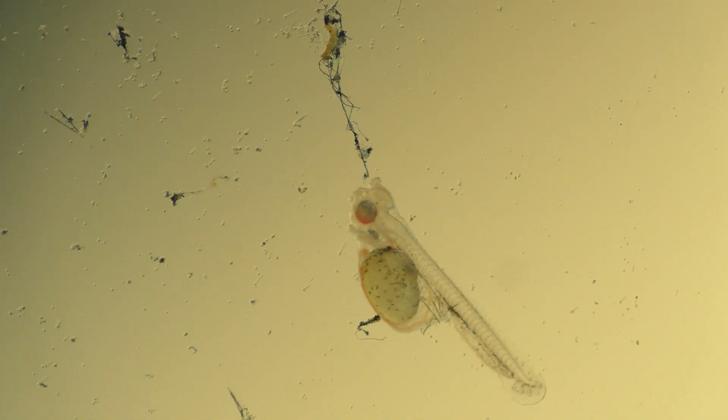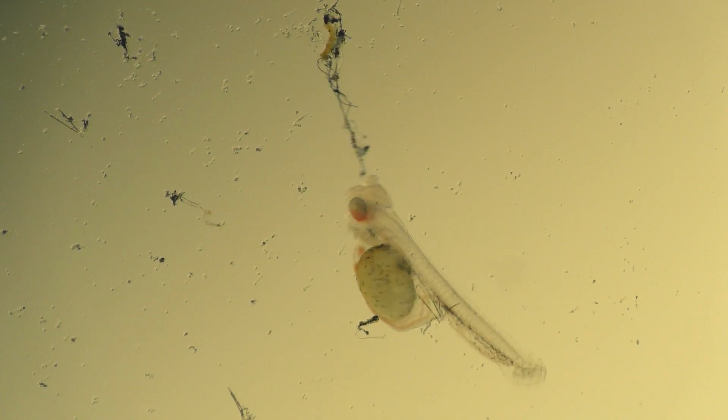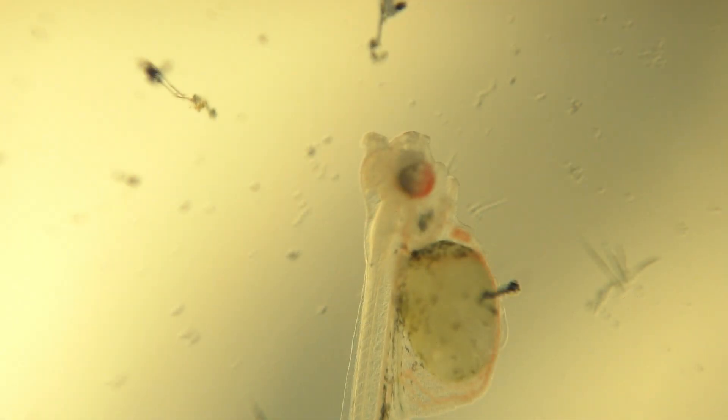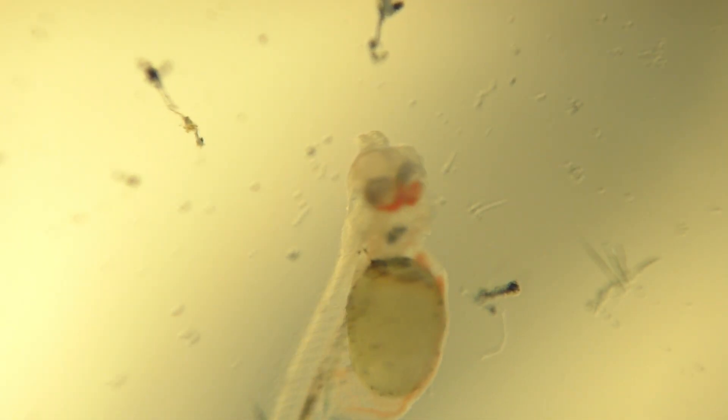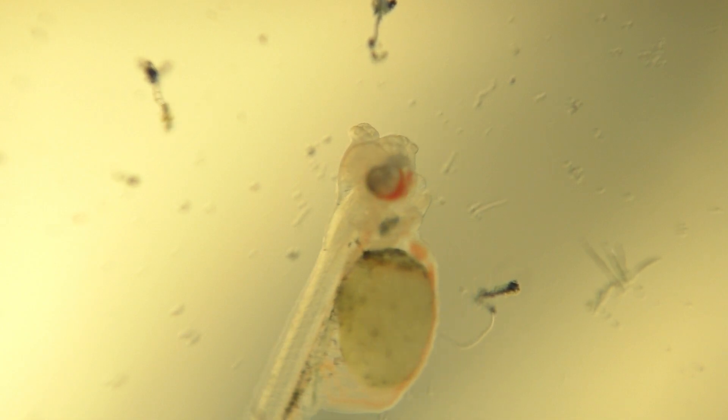Many of the defects that I see involve the blood in one way or another. In this case, there's blood collecting around the bottom of both of this wriggler's eyes. This pooling of the blood around the eyes is far from normal, and the chances of this little fish surviving are not very good.